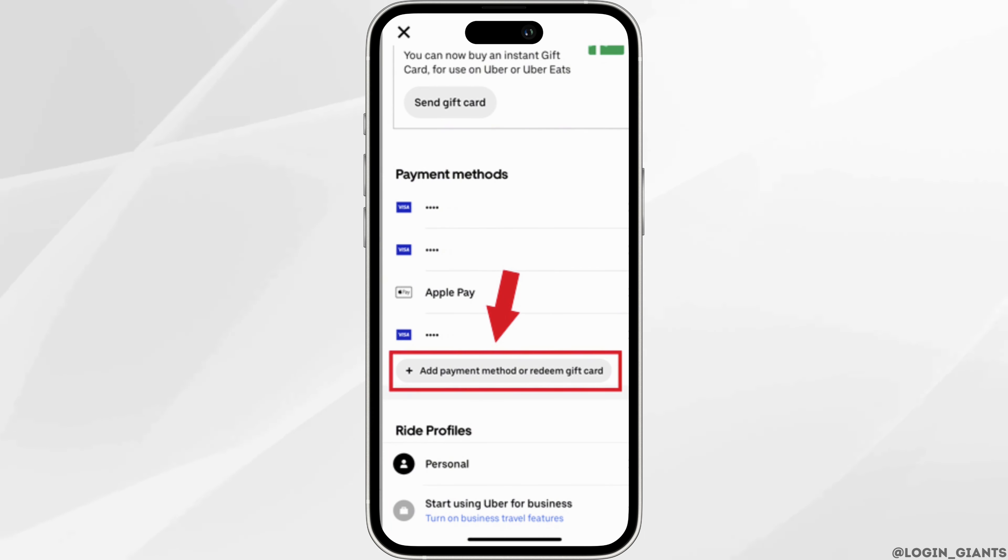Click on Apple Pay and then enter your Apple Pay account details. If you don't see the Apple Pay option, then click on add payment method or redeem gift card, and then enter all of the details of your Apple Pay.